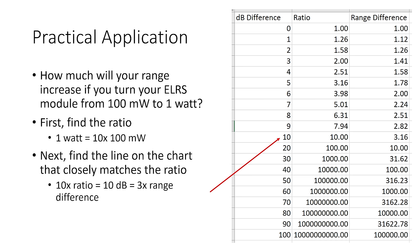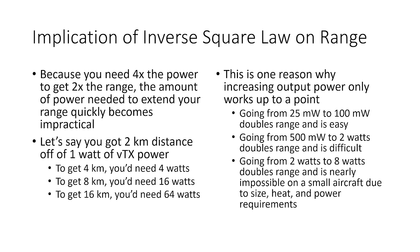Let's do another example. How much will your range increase if you turn your ExpressLRS module up from 100 milliwatts to 1 watt? First, find the ratio: 1 watt equals 10 times 100 milliwatts. Find 10x on the chart — that's a difference of 10 dB and a range difference of 3.16, so about triple the range. Now, the inverse square law has an interesting implication: you need 4 times the output power to get 2 times the range.